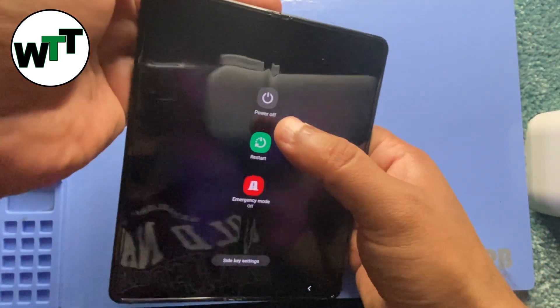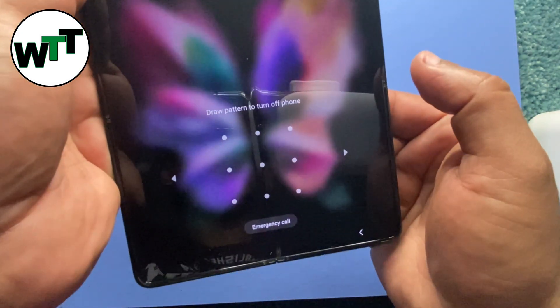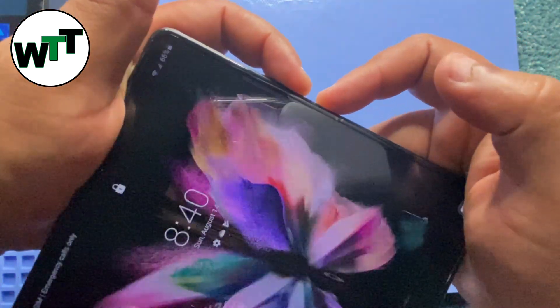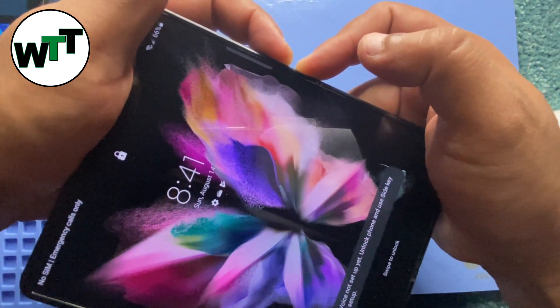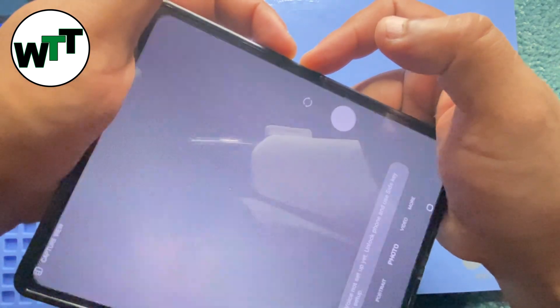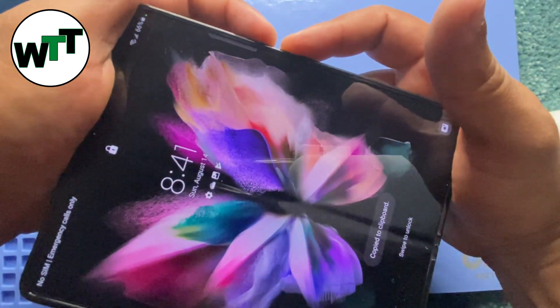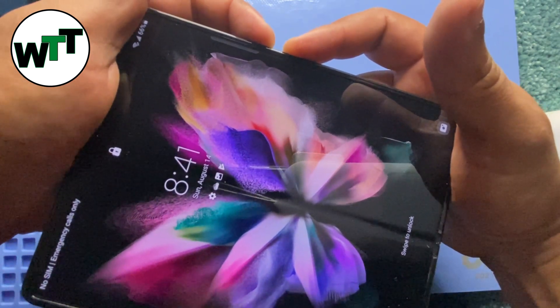If you try to turn off the phone normally, it's going to ask you to enter the pattern, which you don't know. So instead, hold down the volume down button and the power button. As soon as it turns off, release all the buttons, then hold down the volume up and the power button.